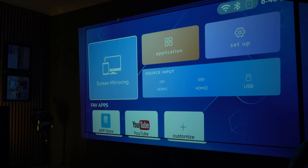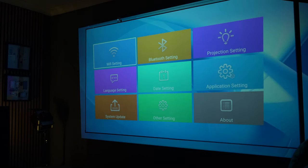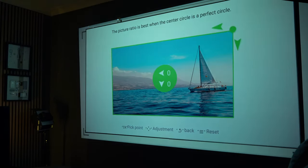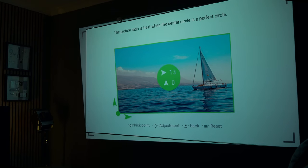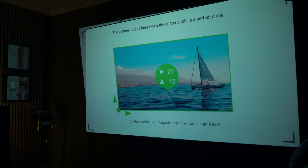There's also some really smart tech in the operating system. You get auto focus and you get auto keystone, but if you prefer you can also do manual keystone, where you can just drag the corners of the screen to fit your screen or the wall that you want to display it on. It's really simple to do, and I'm really impressed that you're getting this type of feature at this price point.